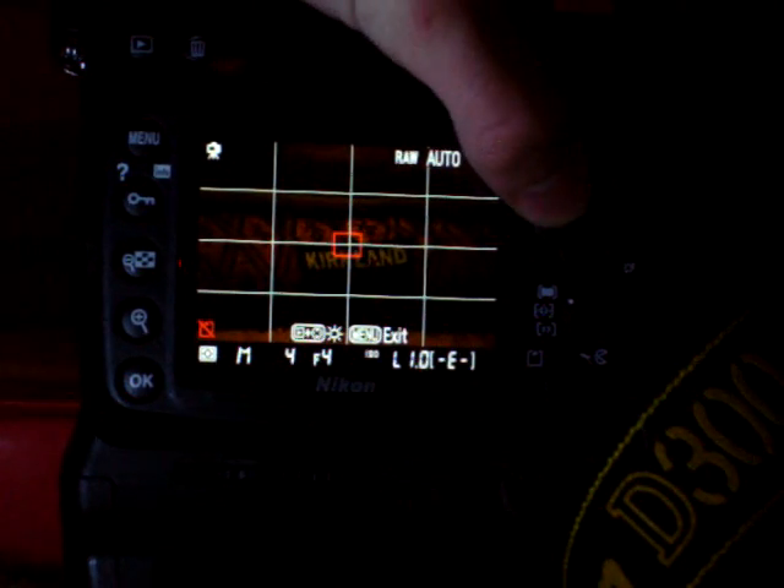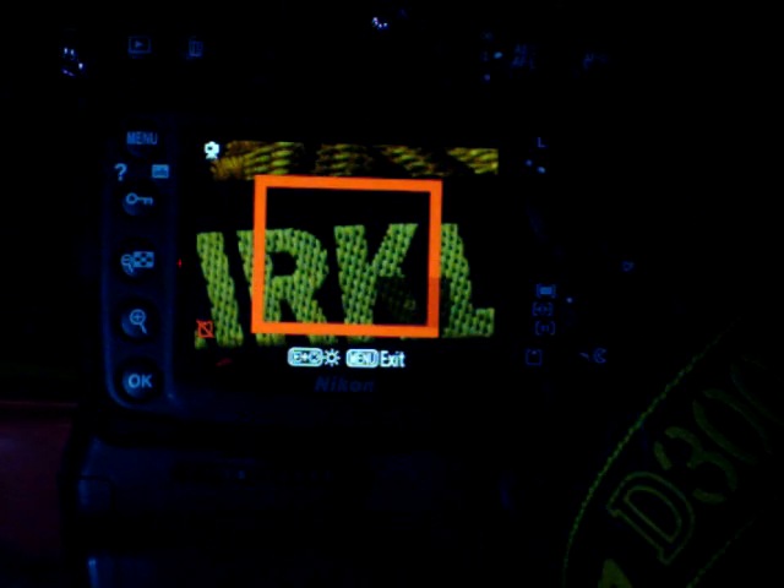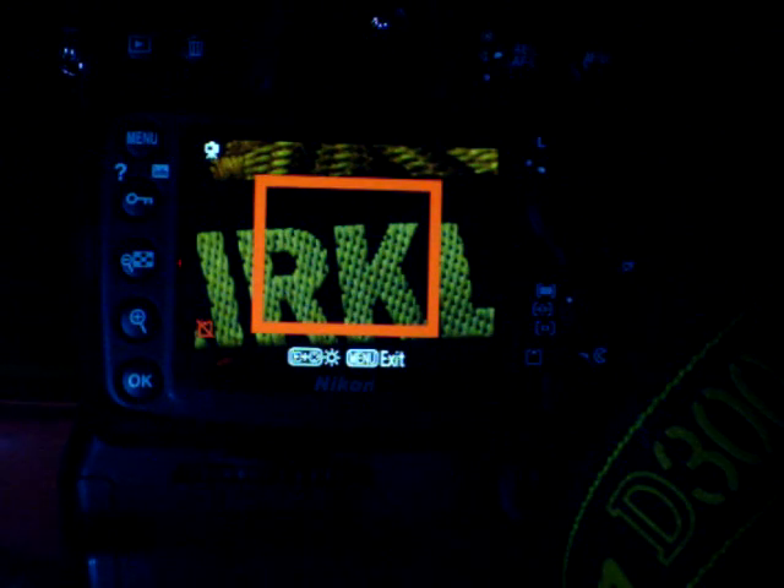Right now I have my 300 millimeter lens on in live view, focused on something about nine feet away — it's actually a dog bed. That's the full image, and if you zoom in you can see it is in focus — well, it doesn't think it's in focus, but it is.